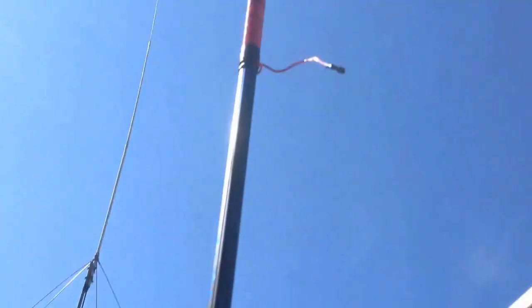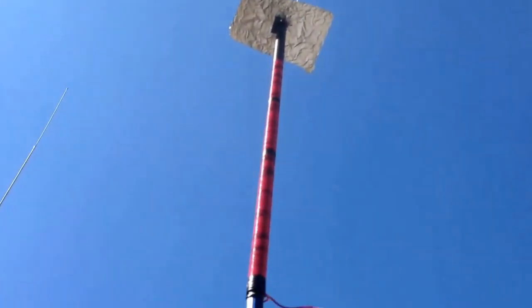Then you can twist this and the antenna will go up. Twist it to tighten it down, and then this section also goes up. Anyway, you can see when it's up there, it's up pretty high.